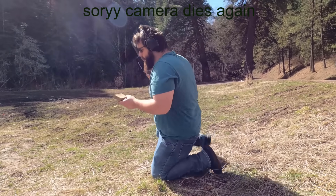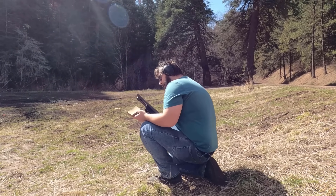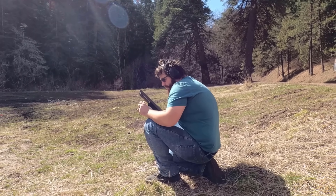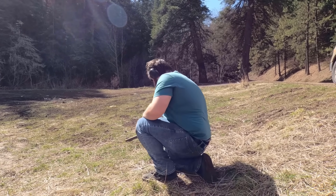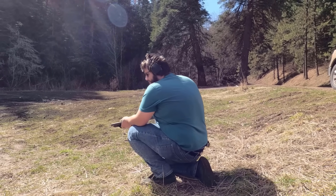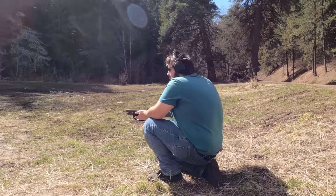The next one we're trying is apparently the Olin Corporation. The only other thing it tells about this is it says it's military-grade buck. The guy at the store wanted to see the ballistics of this, so we will be doing a test with it as well. Let's see what it does through drywall.